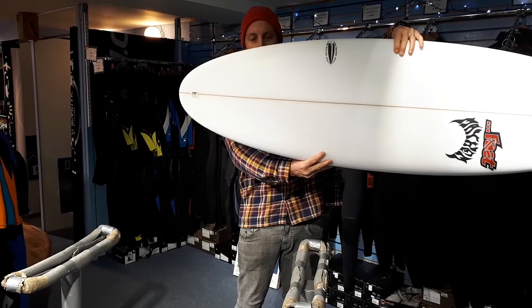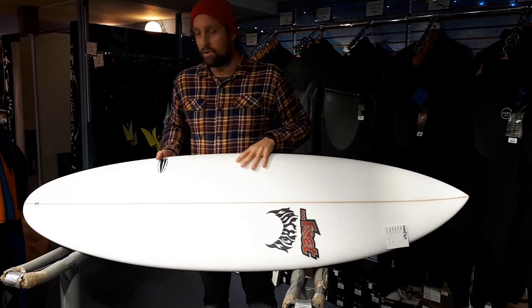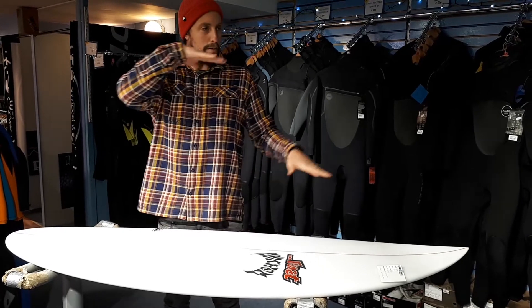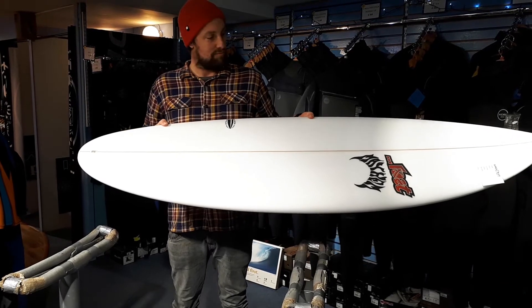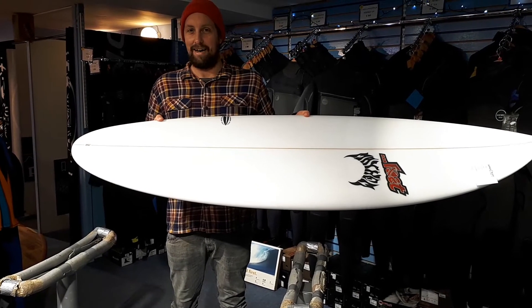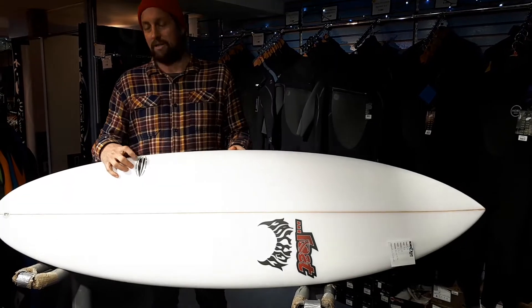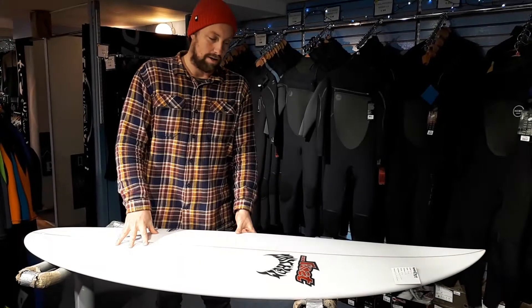If you come back here and look at the back half of the board, it kind of looks just like a normal shortboard. What sort of happens is you get up going down the line, and then once you start to do your turn and pivot off the back foot, it's going to feel like a really performance board. So it's kind of like a two-in-one.